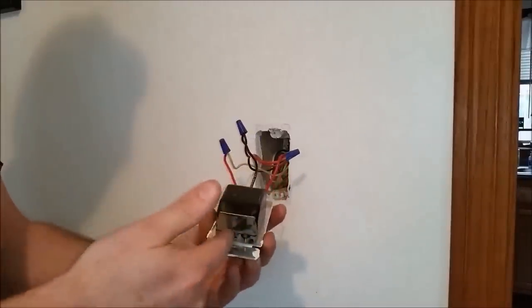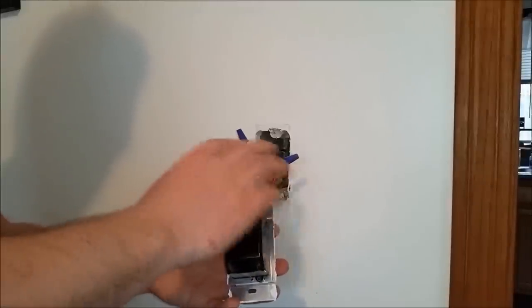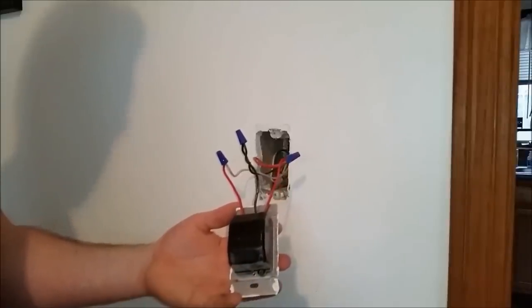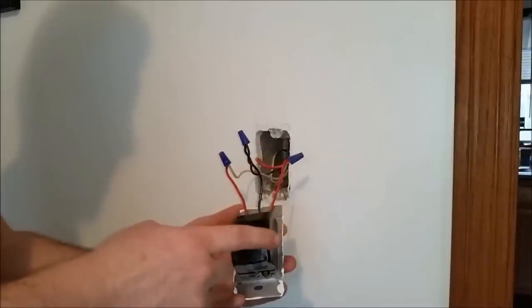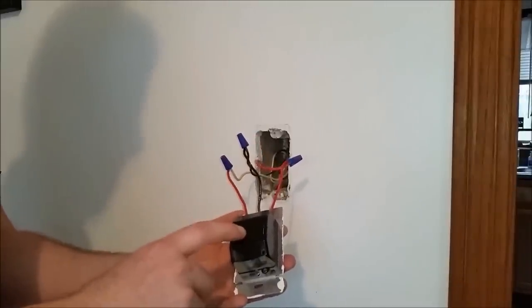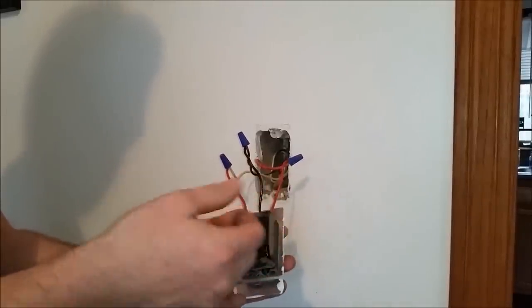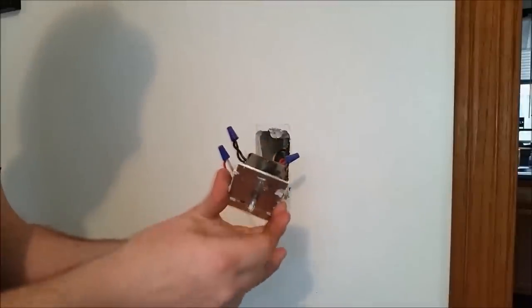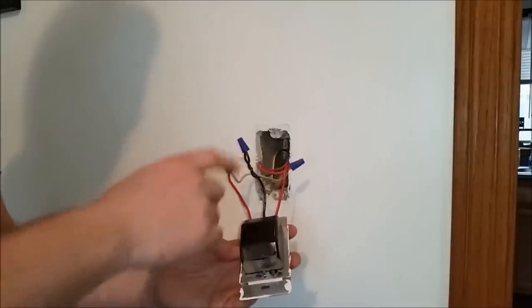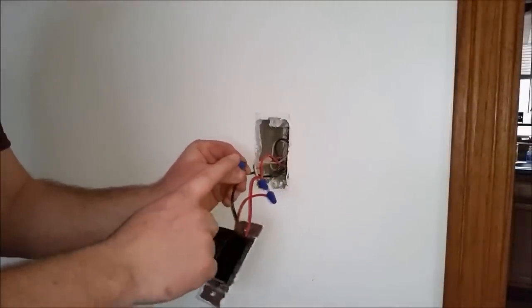If your three-way dimmer does not have different colored wires, labeling, or different colored screw terminals, the way to test for your common wire is to undo the wire nuts, remove the dimmer switch, separate the wires so they can't touch, grab a 110 test meter, turn the breaker back on, and test each wire individually to see which one has power all the time. In this case it's the black one — our common wire on the master switch. On the slave switch on the other side of the room, do the same thing, turn the main switch on or off, and see which wire does not get power at all. That'll be your common wire on the slave switch, and that wire goes up to your light.